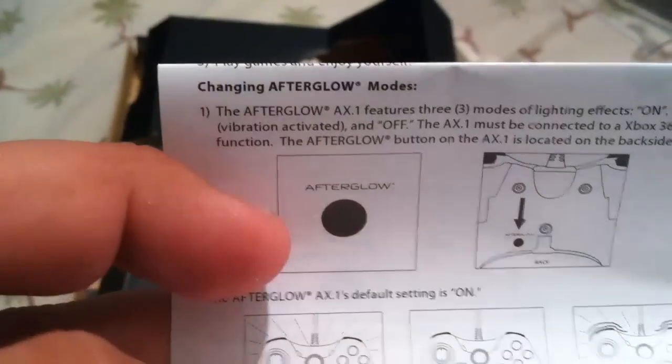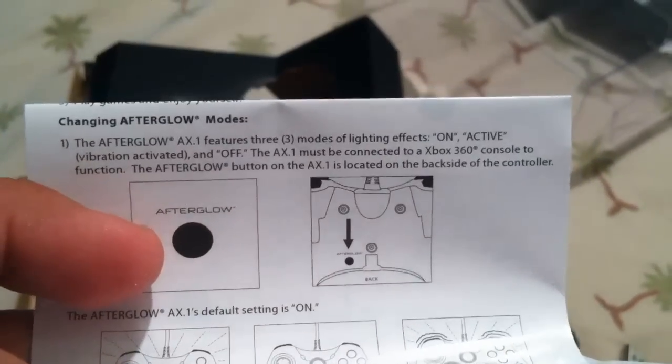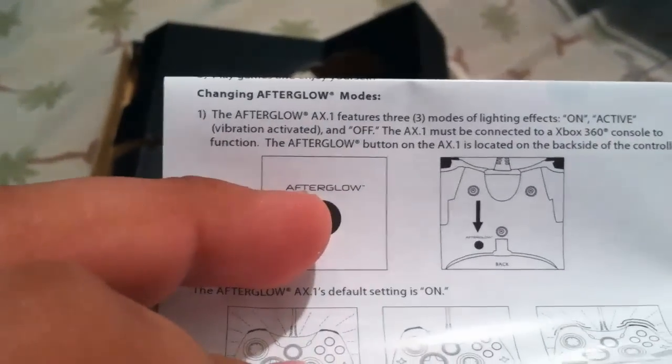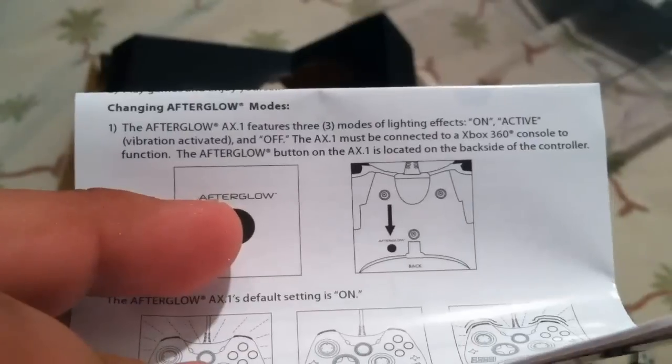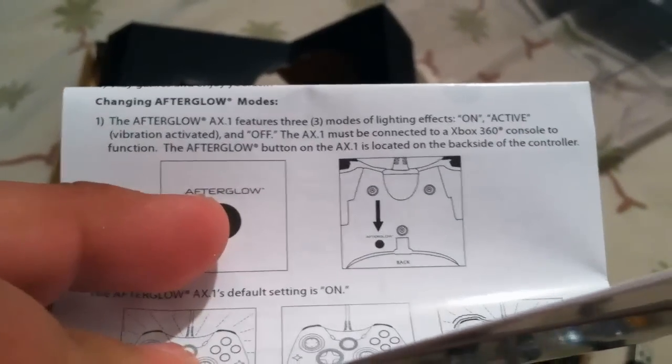Over here there's just a little manual. The afterglow features three modes of lighting effects: on, active vibration-activated, and off. It must be connected — lots of function.